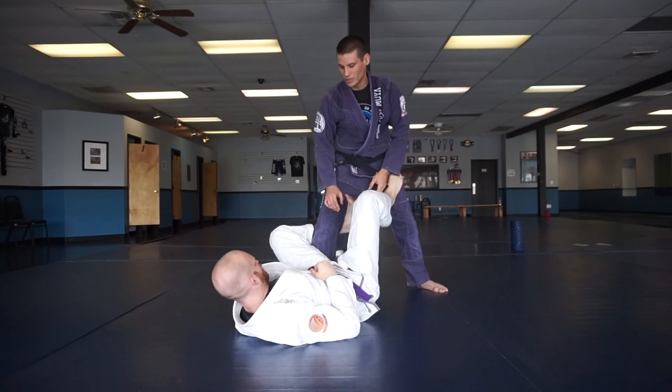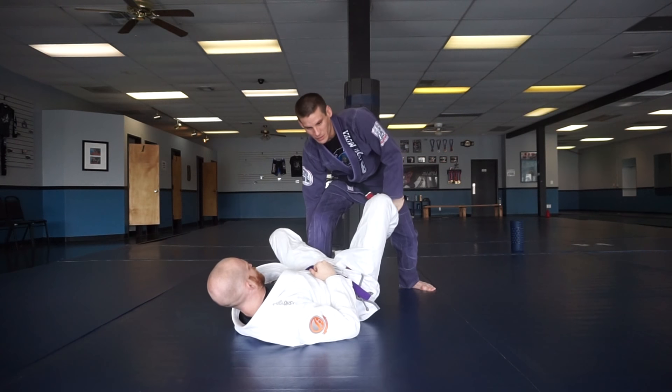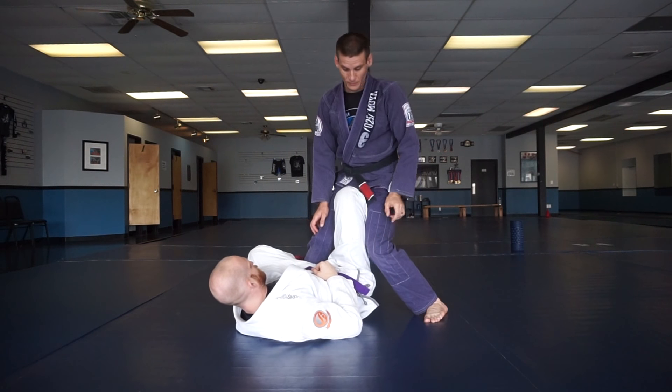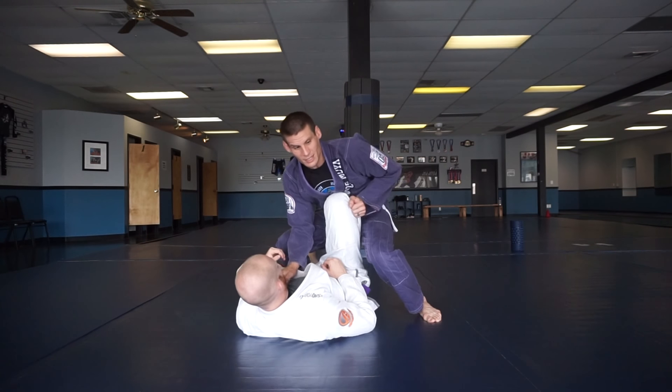So from here, I'm going to push this leg down. If my knee is turned inward, you can get this hook, so watch out for that. I'm going to push this down as I step back, step back over, and I'm on the insides of my feet here. I'm nice and low, I grab the collar, and now we're in headquarters and I'm ready to pass.